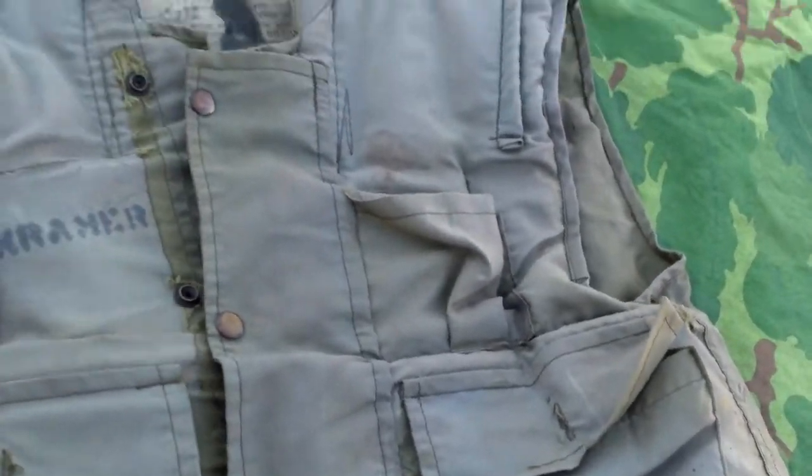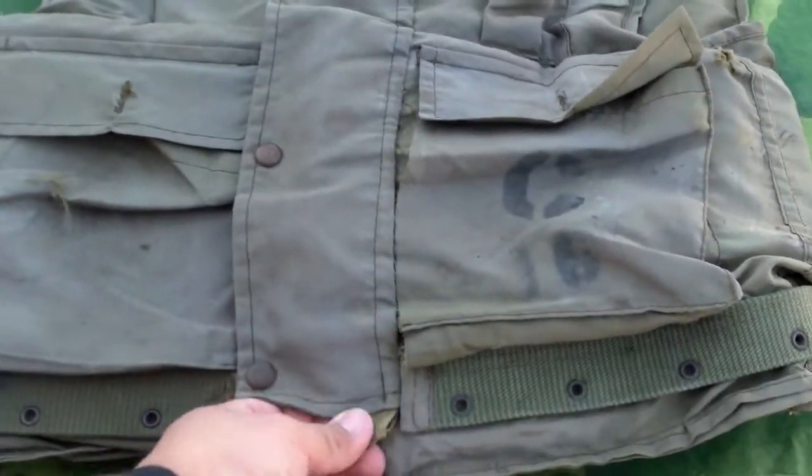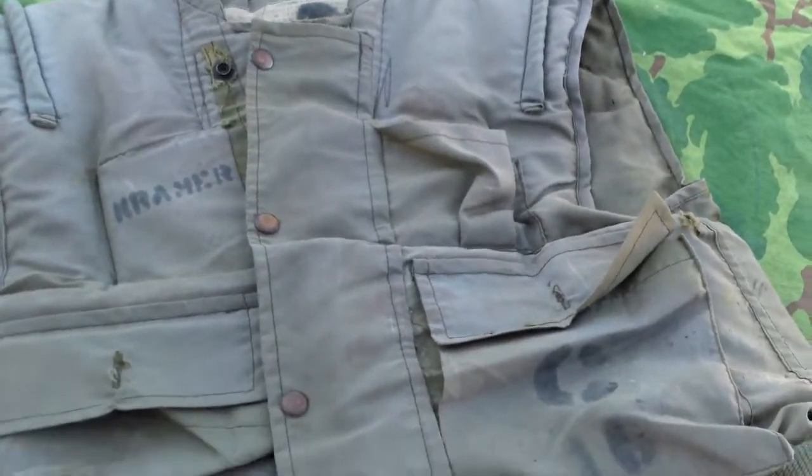I think I'm actually going to sell this and try and get a larger one, because my days of wearing mediums sailed probably around seventh grade.